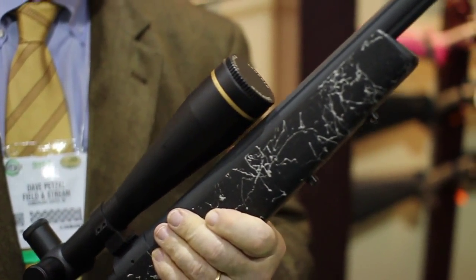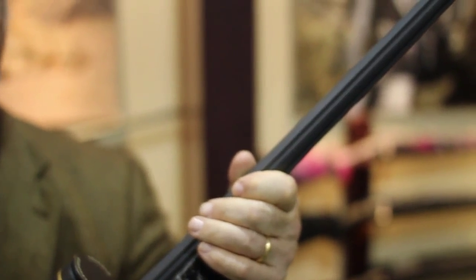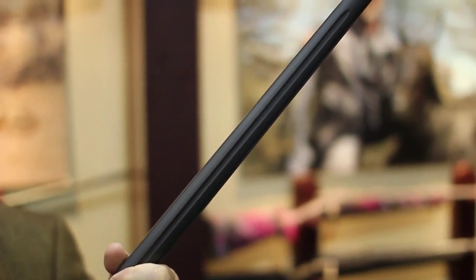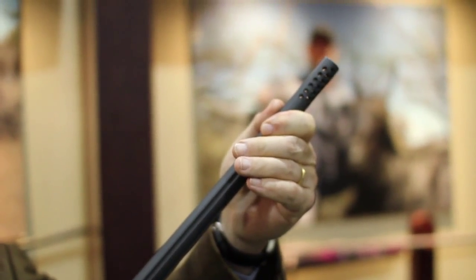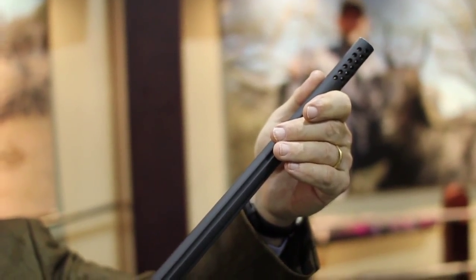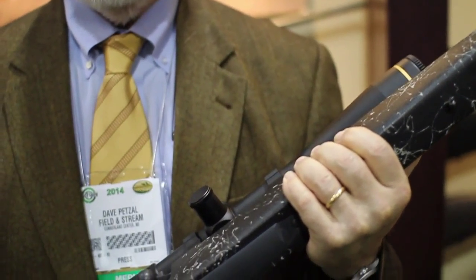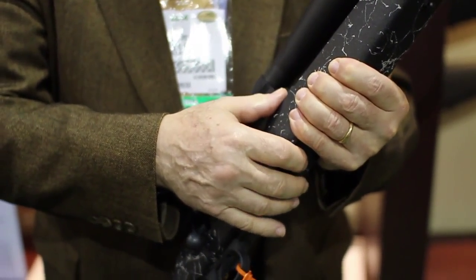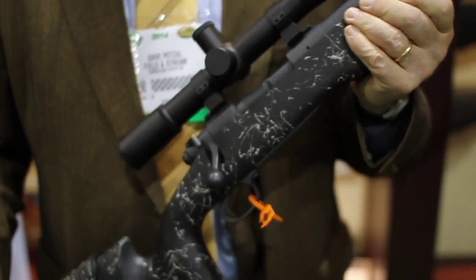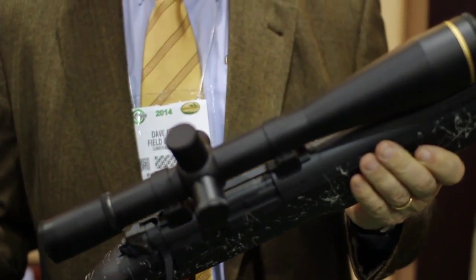Montana started as a barrel company, so this is naturally one of their barrels. It's a number six contour, 24 inches long to the muzzle brake, and the muzzle brake is detachable in case you want to shoot it without or put a can on the end or something like that. The whole thing is nitrided — that's what this dull gray finish is — in case you want to shoot tactically in the rain or snow. It's just about rust proof.